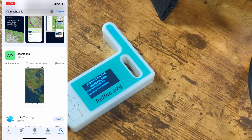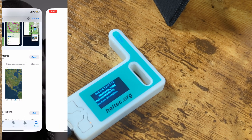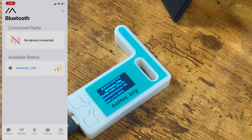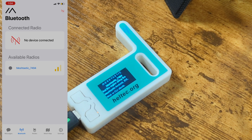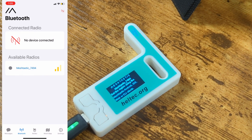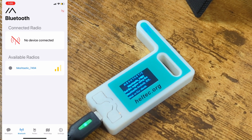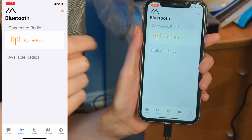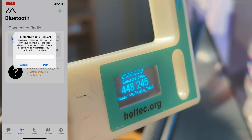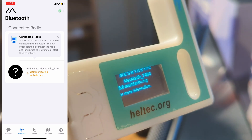Now let's do the iOS setup. Just like Android, go to your app store, search for Meshtastic, and download the app. Once it's done downloading and installing, open the app. You'll need to accept the various permission requests that pop up — enable Bluetooth, enable push notifications. The Bluetooth radio will start searching for other Meshtastic devices, and you'll see it has already found one. Simply tap on that Meshtastic device, and it will send a pairing request with a six-digit code to type into your phone. Once you type in the code, the Meshtastic device will be connected.